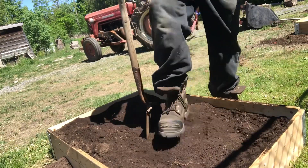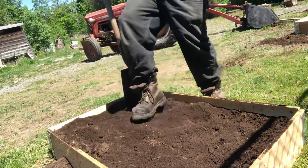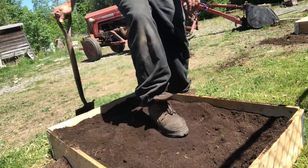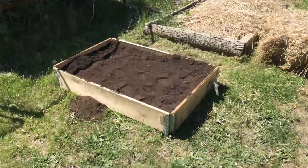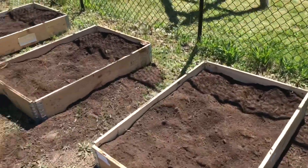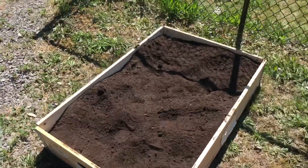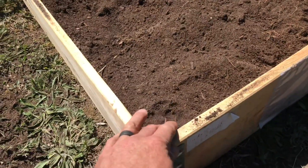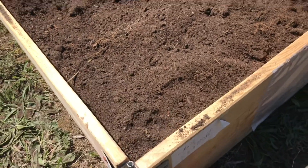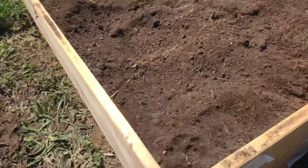Now I'm just going to lightly pack the bed — if you don't do this it's going to settle a lot and you won't have any dirt in your raised bed. We've got the raised beds filled up about three quarters and I packed it down just a little bit because if you don't, it'll settle like crazy. What I'm going to do is fill up the rest of the way with mushroom compost. When it settles down it'll probably end up being about an inch from the top, but it'll be pretty high and fill the whole space of the raised bed.